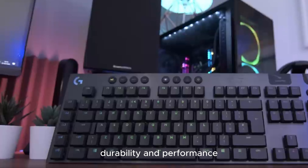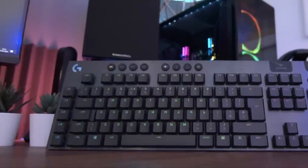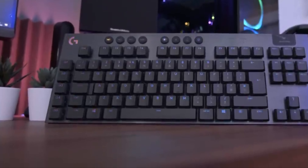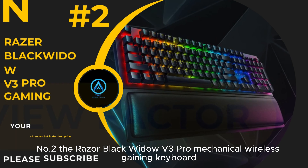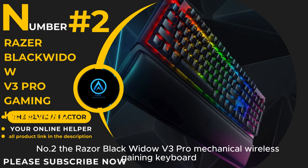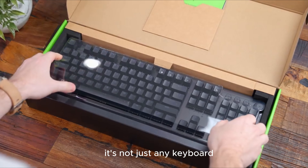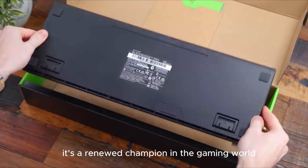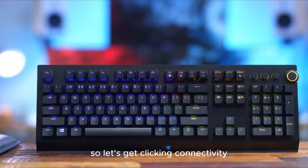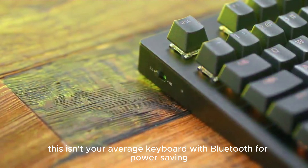Crafted with aircraft-grade aluminum, the G915 TKL is not just stunning — it's built to last. Thin yet durable, it's the epitome of high-quality design. The Logitech G915 TKL is a top-tier keyboard that offers versatility, durability, and performance. Whether you're gaming or working, it's a fantastic addition to any setup. Game on!